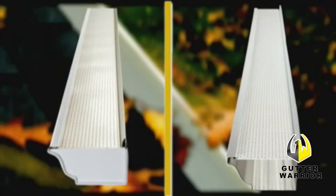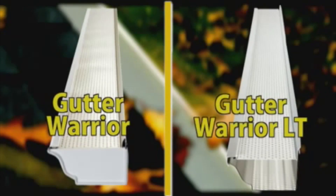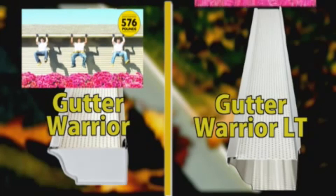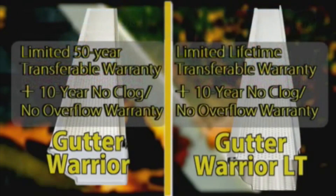Gutter Warrior is available in two options: Gutter Warrior and Gutter Warrior LT. Both provide superior continuous hanging gutter system strength to protect your gutters, and both prevent leaves and debris from entering and clogging your gutters, improving their lifespan. Gutter Warrior is backed by the strongest gutter hanging system warranty on the market.